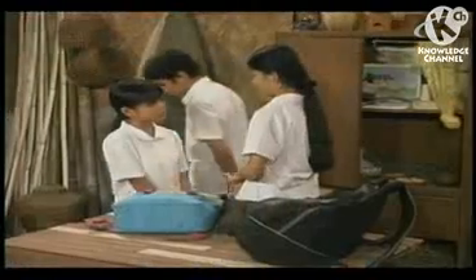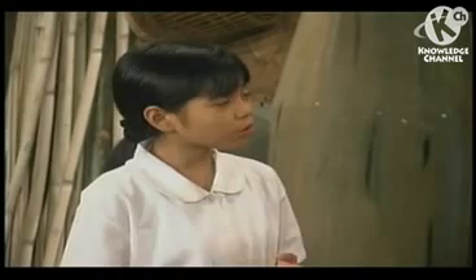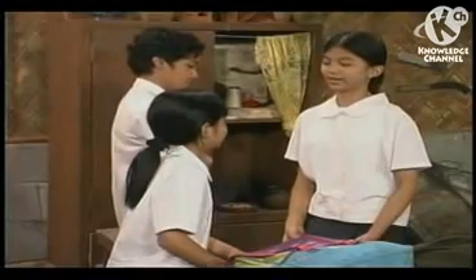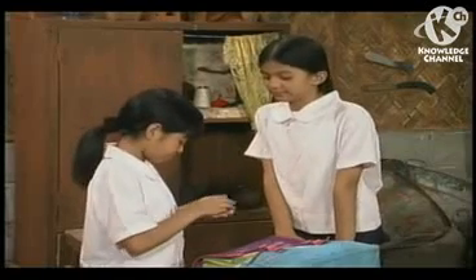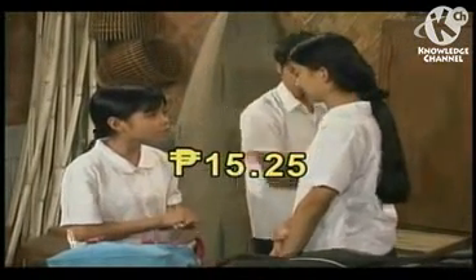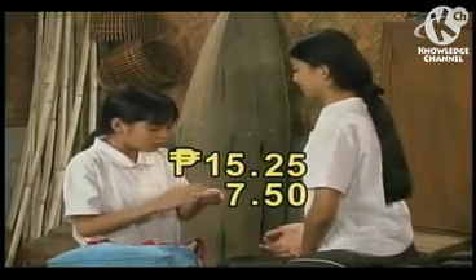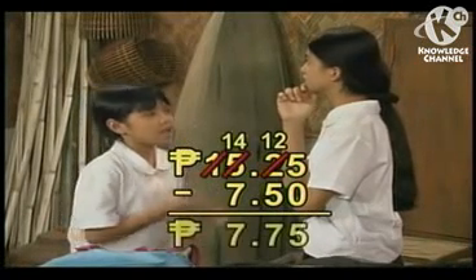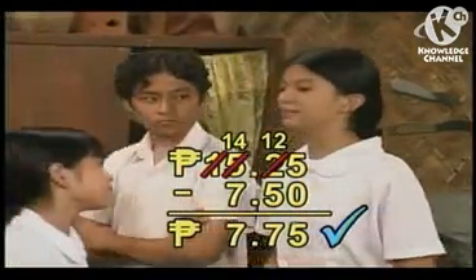But what happened to your cloth? I sold it to Ate Esther. She had lots of orders for uniforms and she ran out of cloth. So what about your new uniform? I don't need a new one — this uniform is still fine. Here, Bubut, take it. 15 pesos and 25 centavos? But we only need 7 pesos and 50 centavos for the materials. Then I could save 7 pesos and 75 centavos. You're right, Bubut. I can put that in my savings.